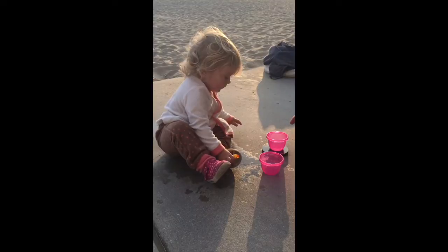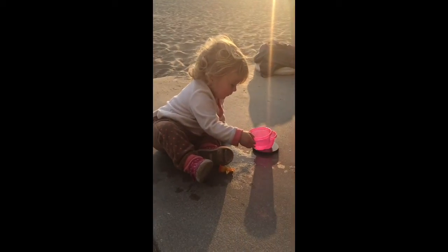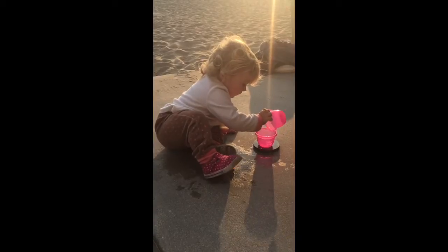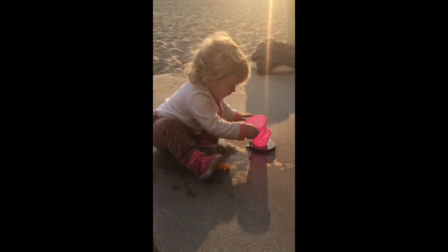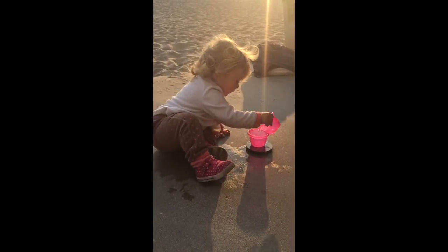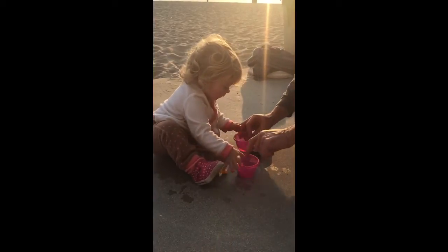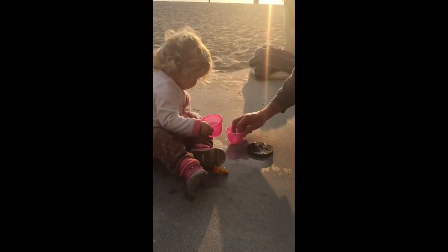Let's put this on here, pour that in there. Pour it in here. Now pour it in there. Now put this here and put that there and pour it in there. And now put this here and put that there. The empty one always has to go on the black circle. Yeah, and put this here and put that there. Uh-oh. So put it on here.